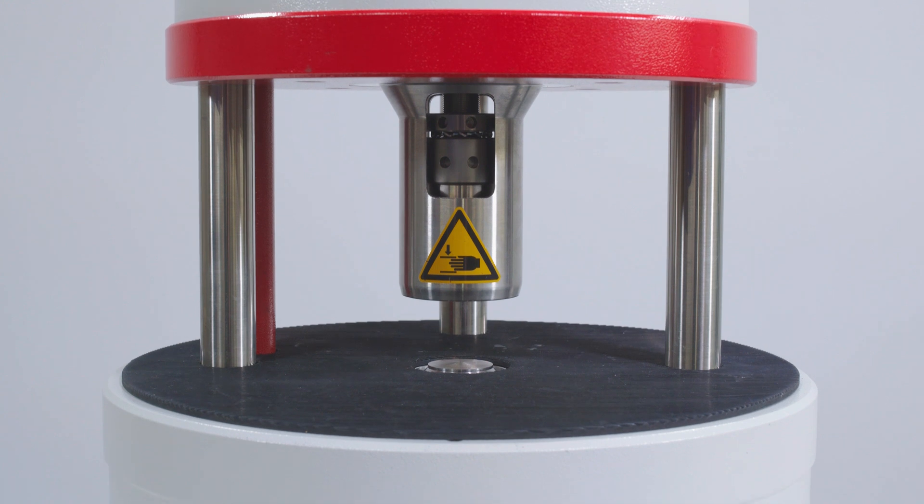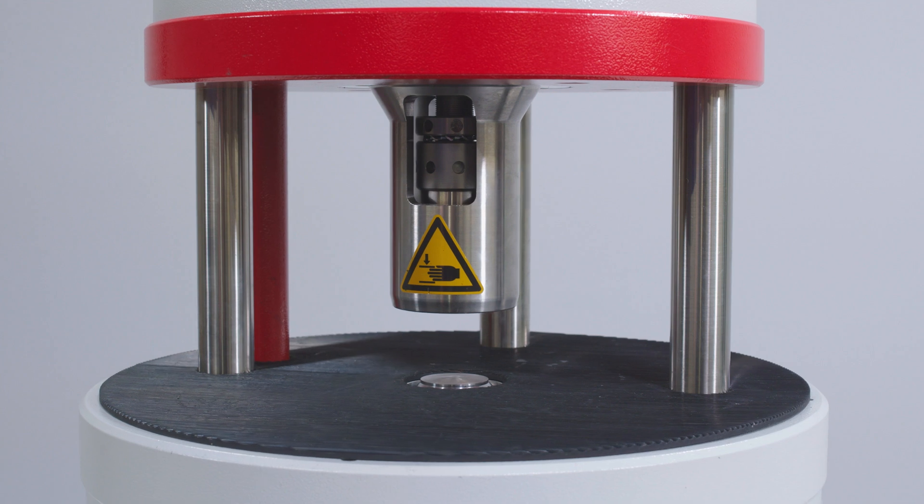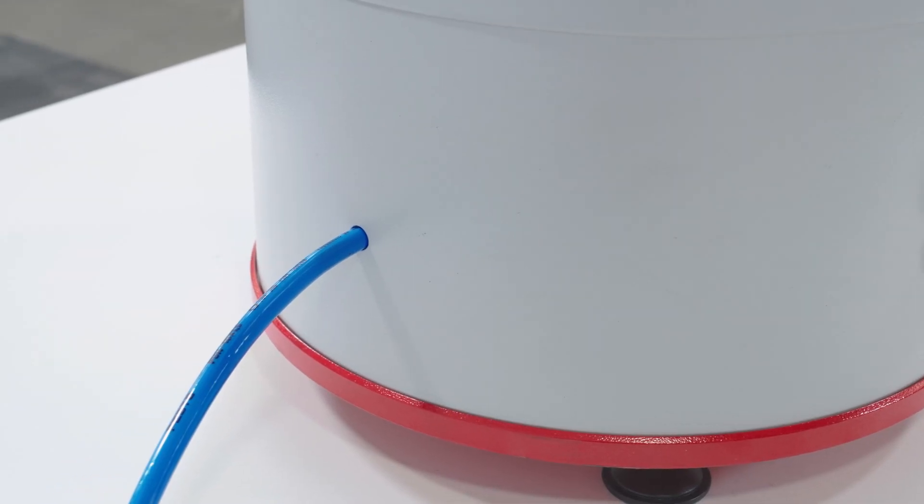The RVS is built to last and requires minimal maintenance. Constructed from high strength aluminum and stainless steel, it is tough enough to be used directly on the production floor and only requires compressed air for operation.